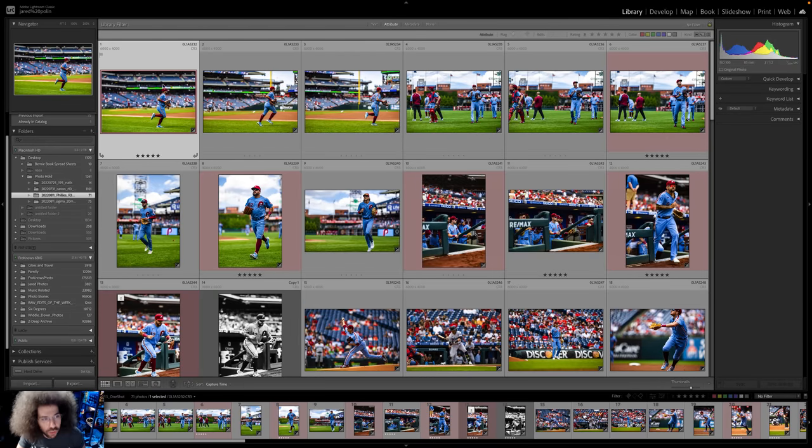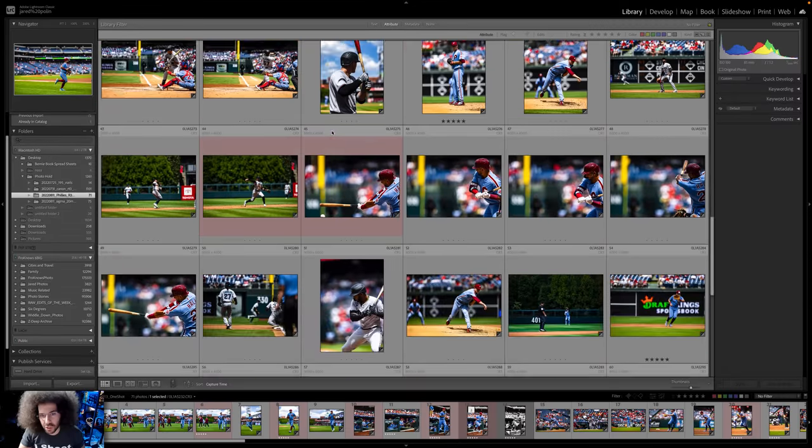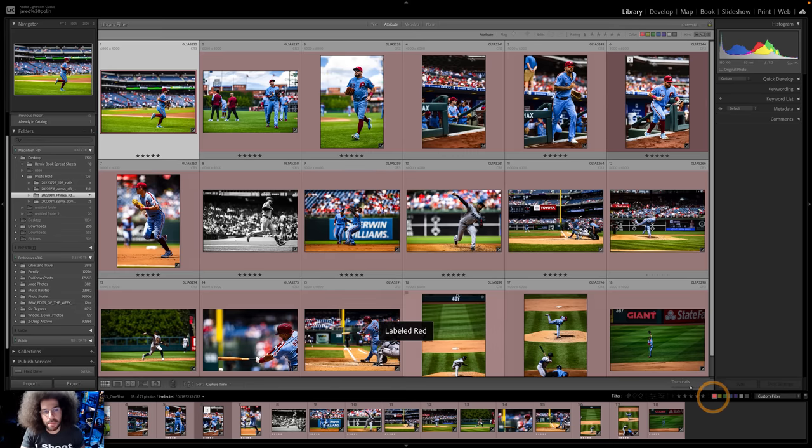I shot with the Canon R3 out at the Phillies game. Not that the camera really mattered, being that I was shooting just one shot — it's a great challenge to force you to anticipate the action and the motion. As you can see here, it's showing 71 images because one of them I turned black and white and still left in color, this Schwarber one right here. Let me go through what I think are my favorite images from the day — 18 of 71 selected.